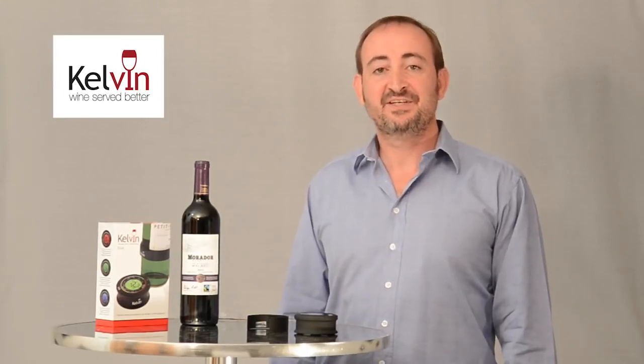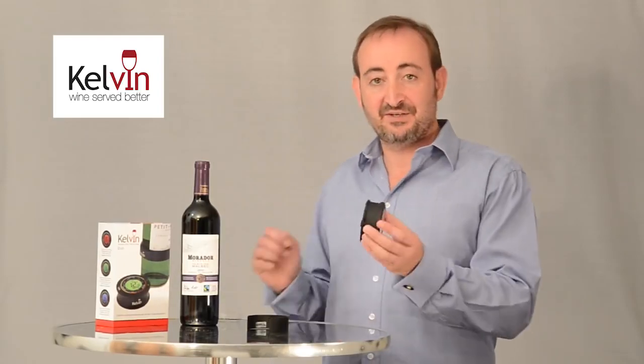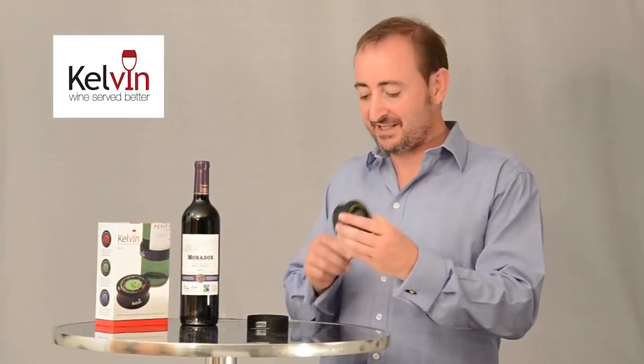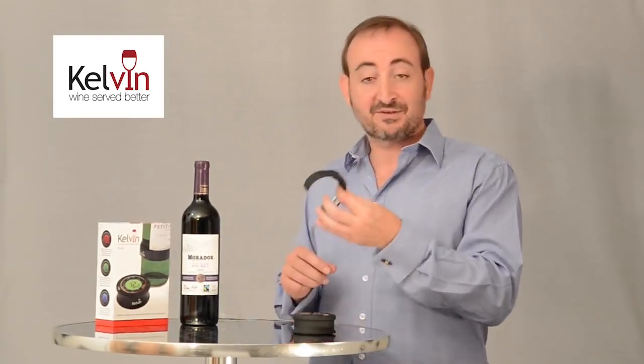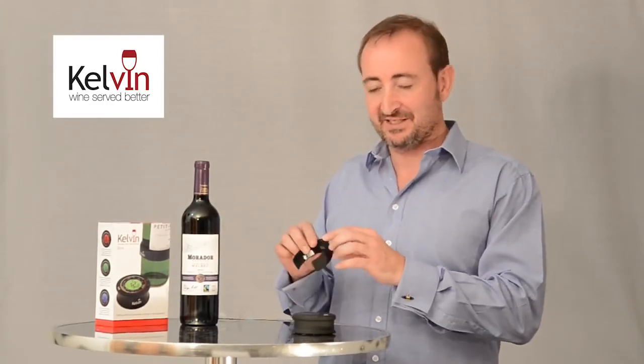Hi, I'm Stephen Kelvin and in this video I'd like to talk about operating your Kelvin. Our receiving unit is switched on using the power switch underneath. Our bottle clip is switched on, but I can check that by quickly pressing the button and I get a little red flash, so that tells me that it's on.